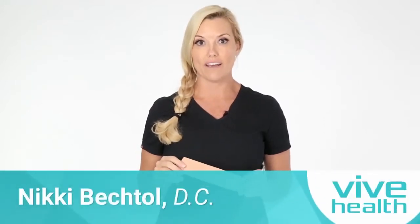Welcome. Dr. Nikki Bechtel, chiropractic physician with Vive Health. Let's make kinesio taping easy for those of us at home.